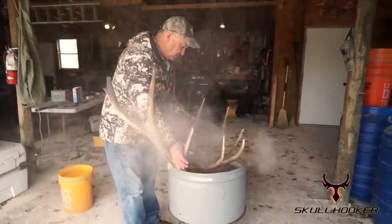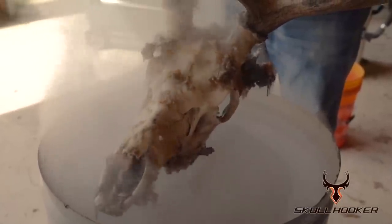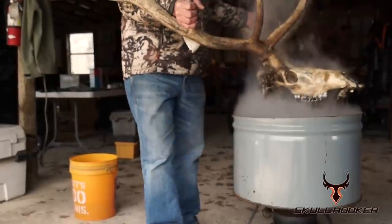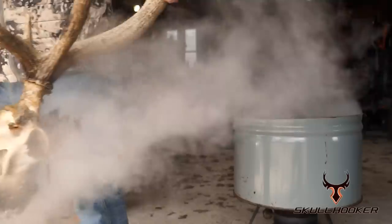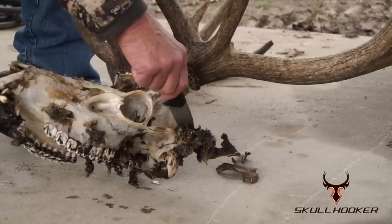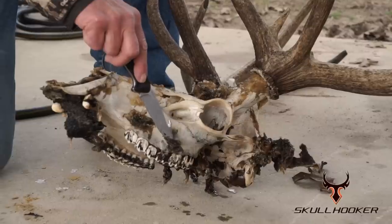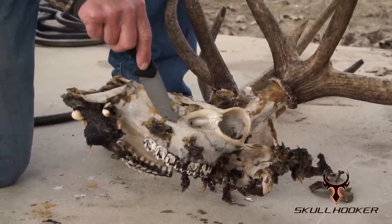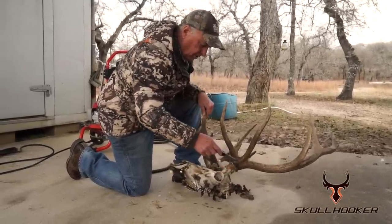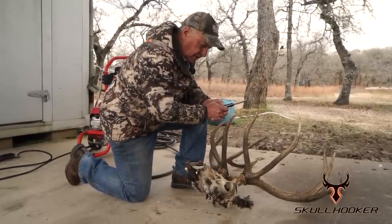It's been an hour, and it's time to pull it out. Look at it — you can see where everything's starting to peel off the bone. All the meat, all the nasty stuff is starting to peel off. Everything's really pretty soft now because it cooked in there for an hour. You can take a knife and actually scrape a lot of this stuff off. People ask, what if you put it in longer than an hour? The longer you cook a bone, the more brittle it becomes, and you don't want that. So an hour is about all I like to do.